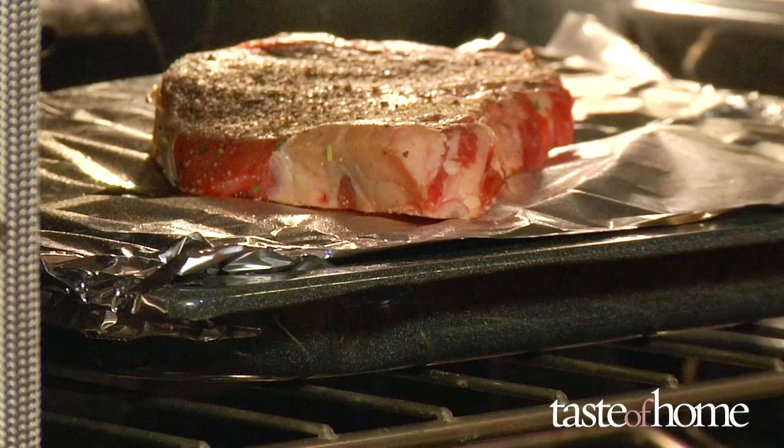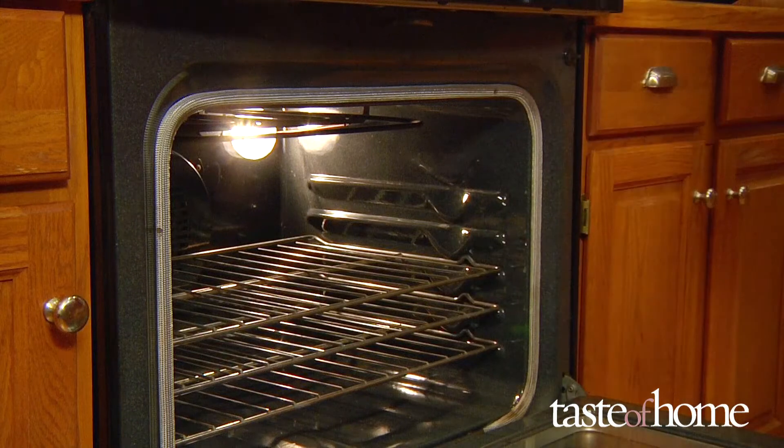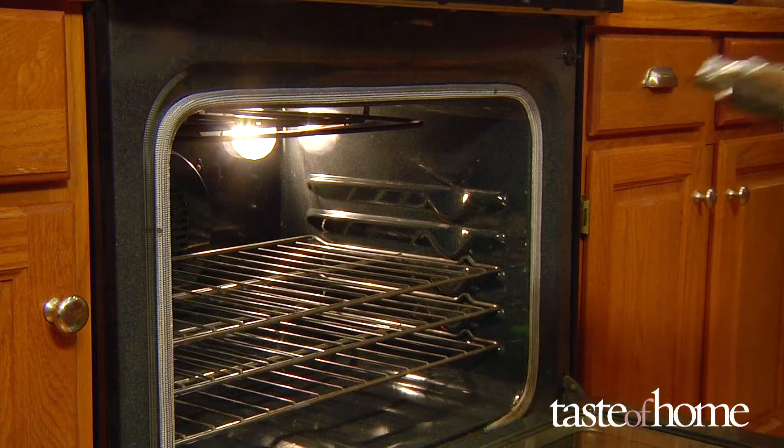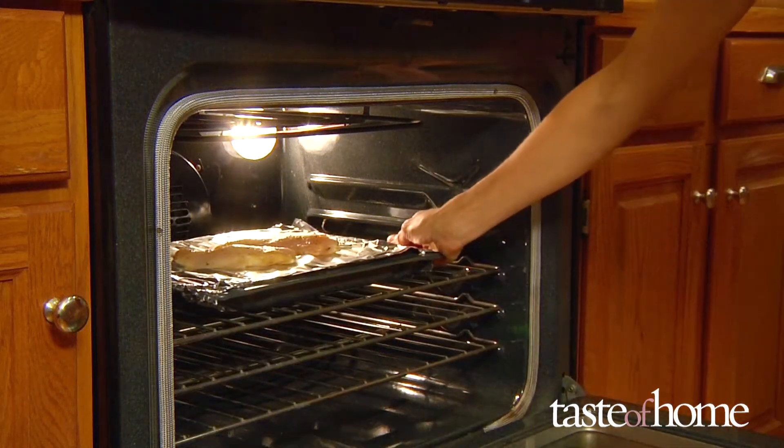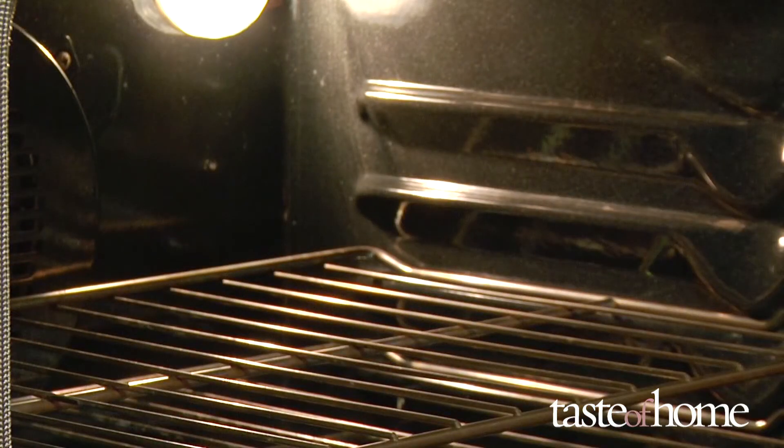Set the rack further down if you want your steaks more evenly cooked all the way through. For chicken, put your oven rack even lower so the outside doesn't char before the inside has a chance to cook. Now bring the pan and food back out so you can preheat the oven.